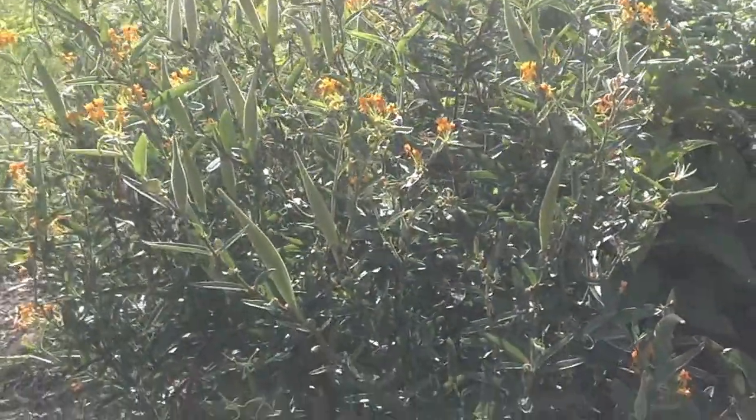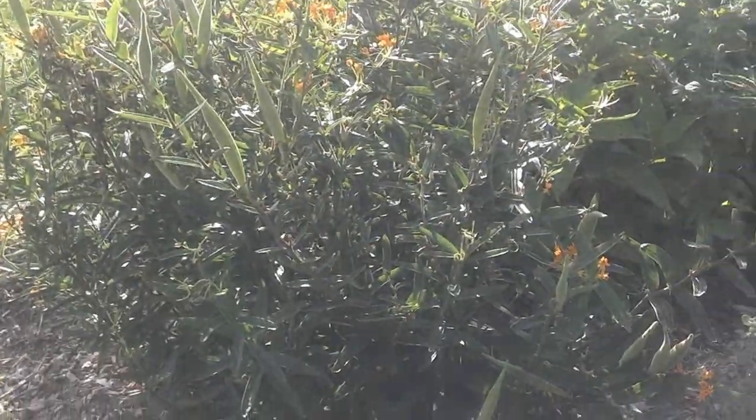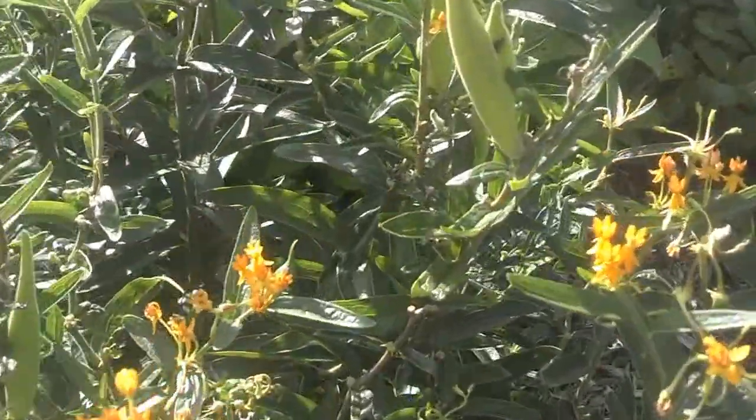I'm gonna walk away from the plant so you can see how big it's gotten — it's huge, maybe three feet by two feet, maybe larger. But what's beautiful about it is these outstanding orange flowers.